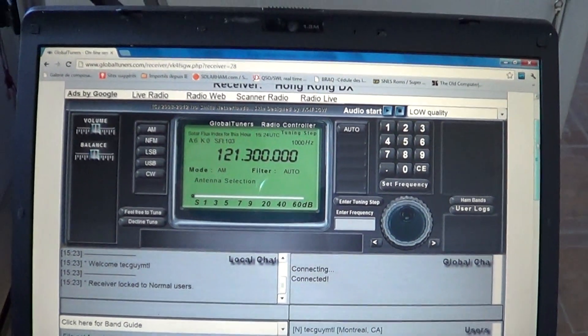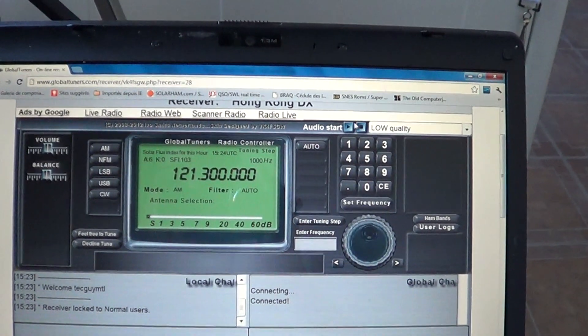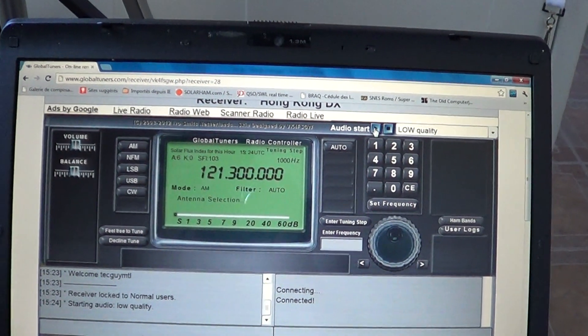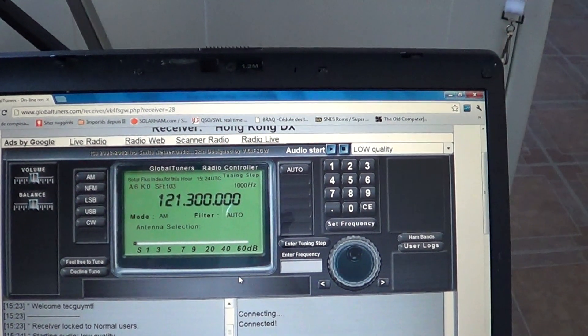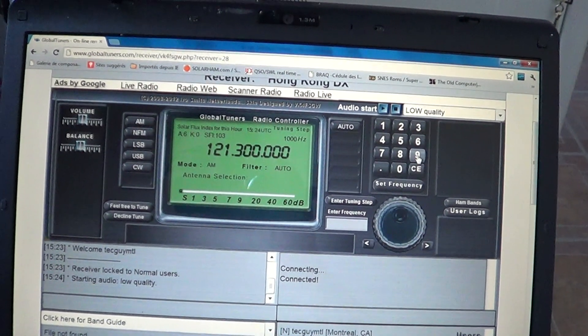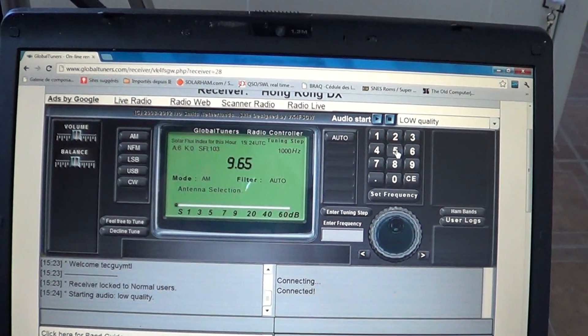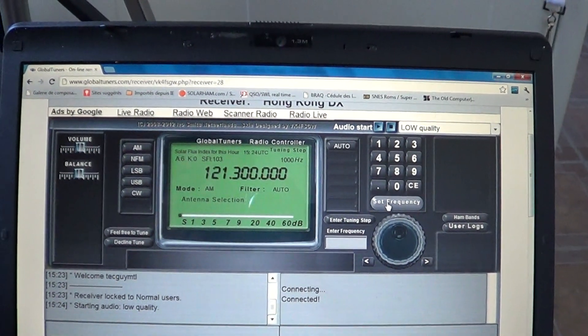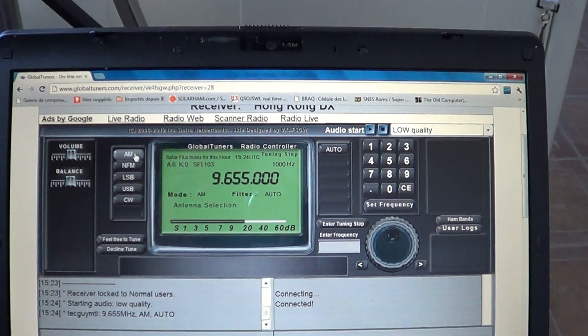I can see I'm alone from Montreal, so there's the audio start button on the upper right. I'll press audio start, which starts the audio of the receiver. Now I'll tune the receiver to the frequency I want to listen to, which is 9.655 MHz — set frequency — and of course make sure that it's in AM mode.